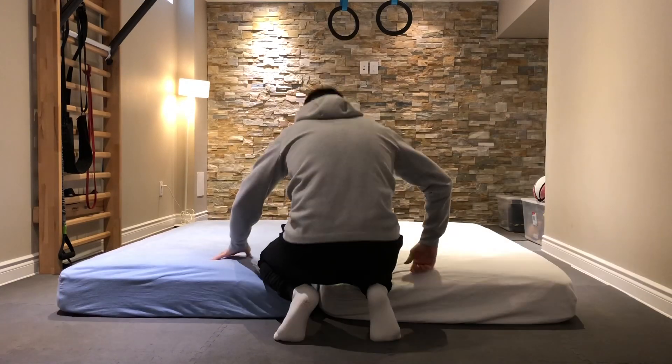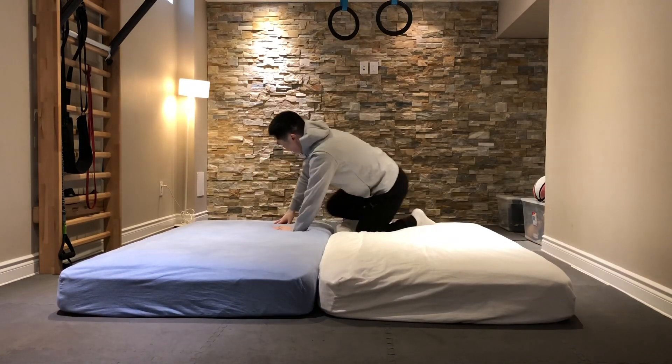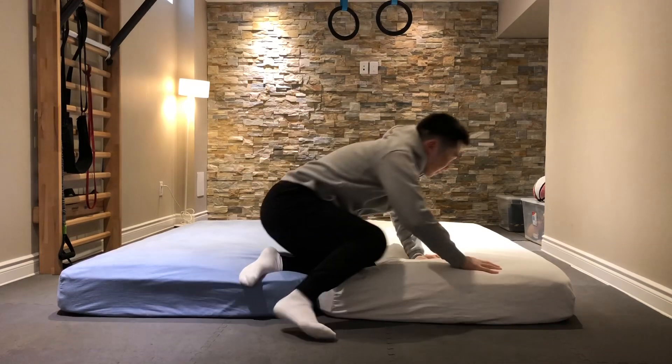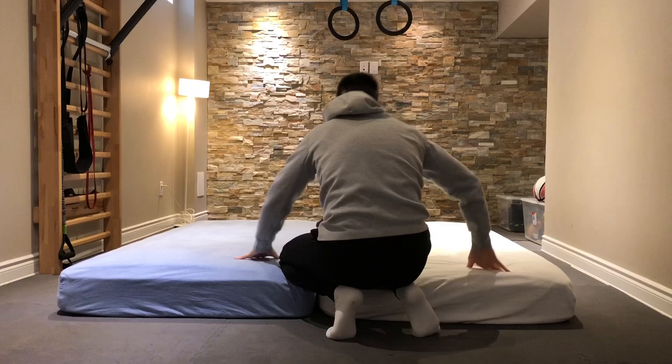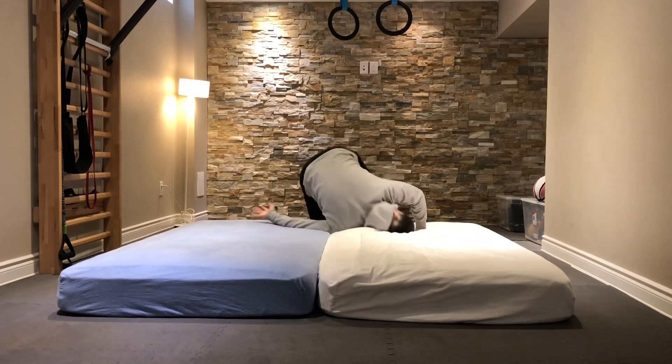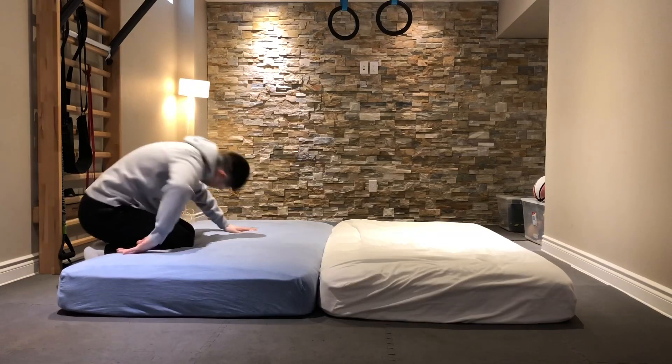It's best not to do too many of these in a row because you can get lightheaded, so take your time with these and take breaks as needed. This also happens to be very good for your overall sense of balance and also your spinal mobility.